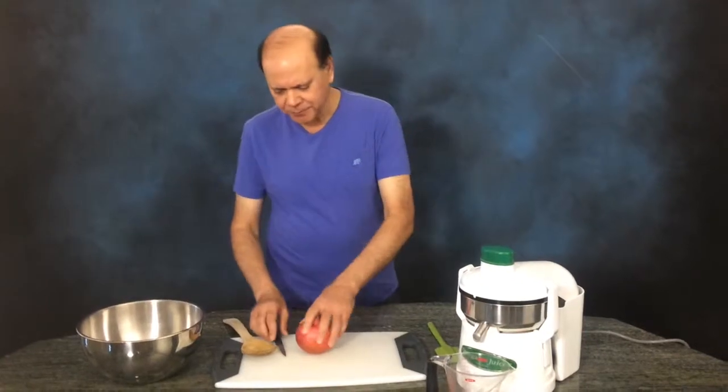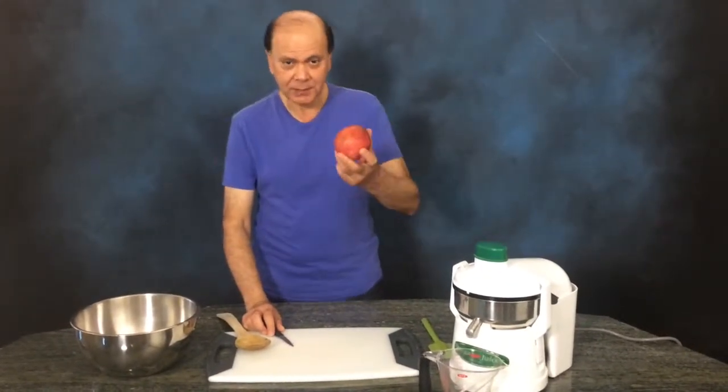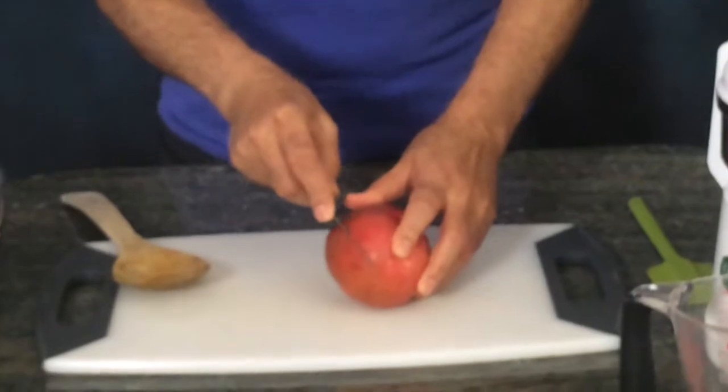Welcome! Here's a wonderful way to deseed a pomegranate easily. All you need to do is cut it — not all the way — just on the other side, slowly.